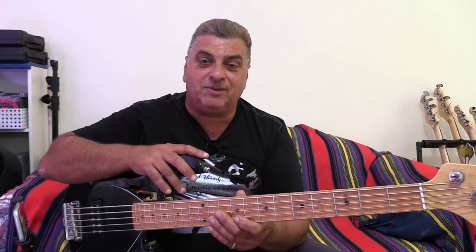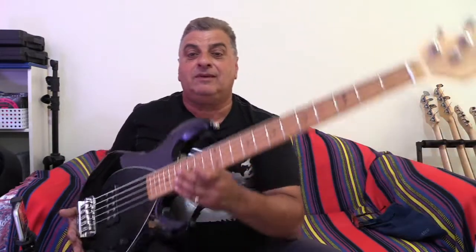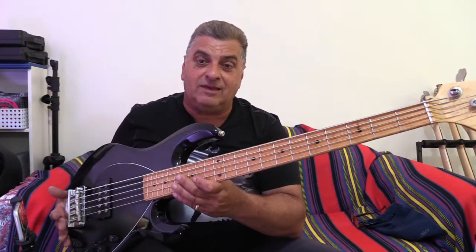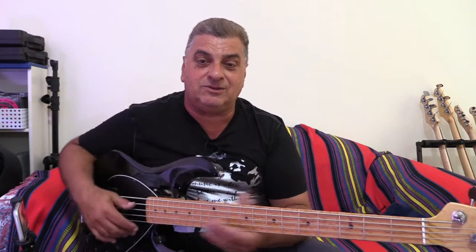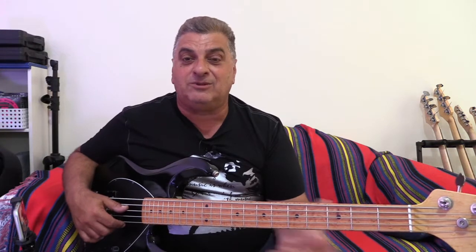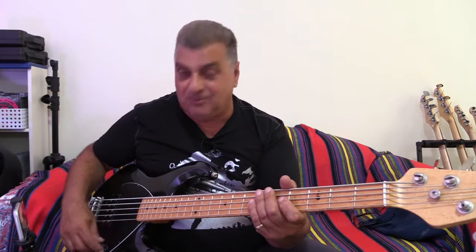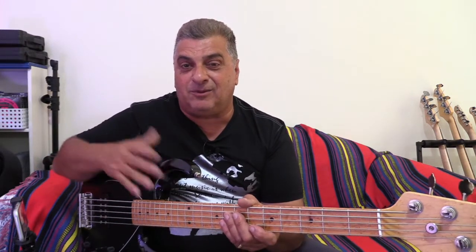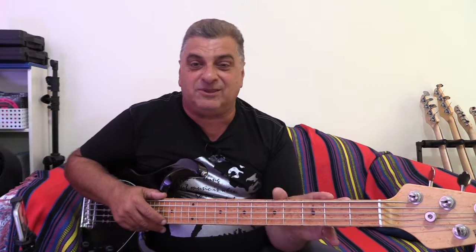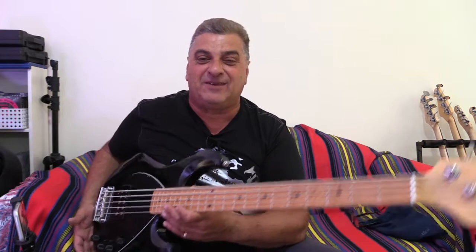Hello everybody, welcome back to Sumatra on Bass. This week I had the opportunity to set up this Music Man Stingray 5 - this is a 1999 model. Somewhere back in that time I was told by somebody in the store that this bass is a 35-inch scale, which is why it has such a really nice tight sounding B string. I didn't bother to question that - they're actually 34-inch scale, so all these years I've been running around thinking they're 35-inch scale for the five string.